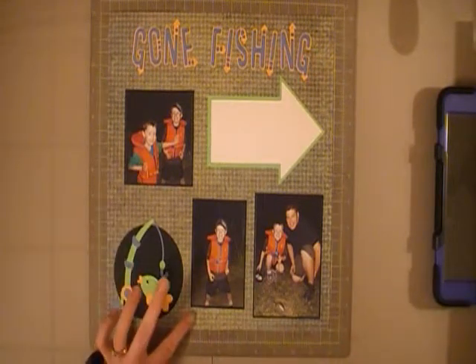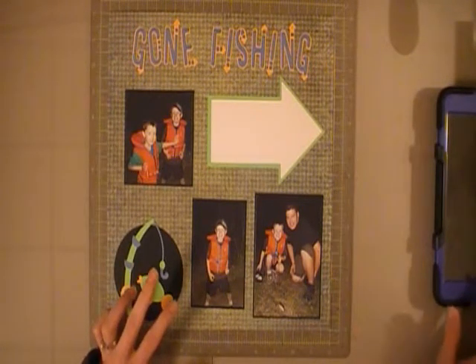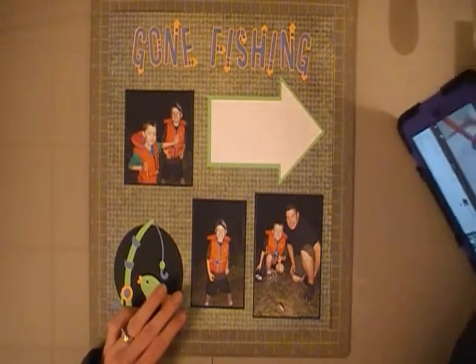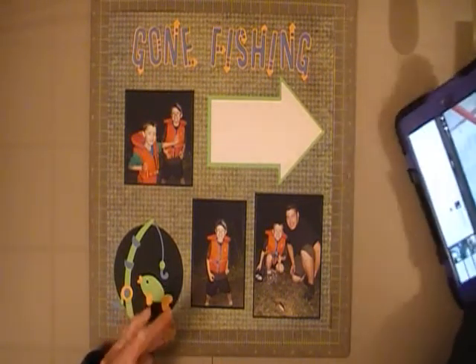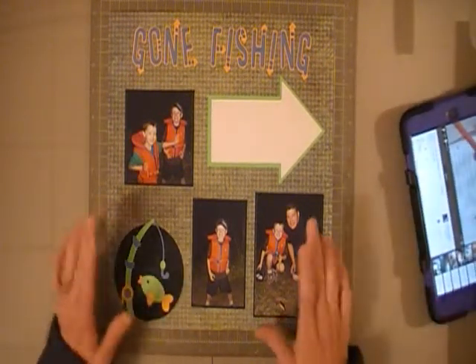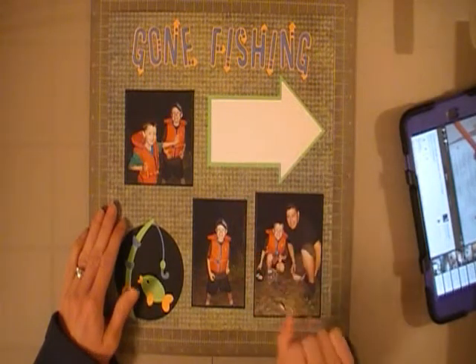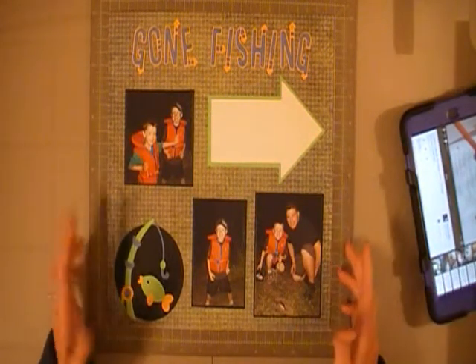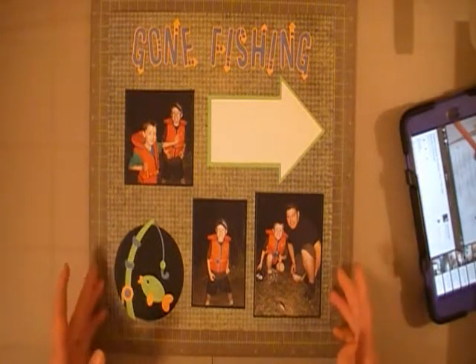I scrapped this page a little while ago, but it came in handy because I'm also going to enter this layout in a giveaway by Mel — her channel is Paper Speaks. She uses a little pointer when she does her videos, and her pointer's name is Pat. Pat is having the giveaway, so I'm entering this.